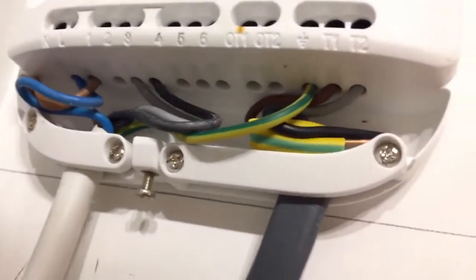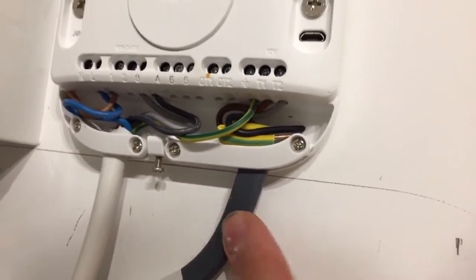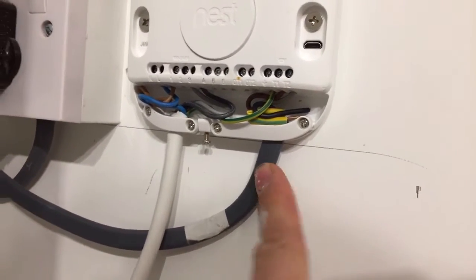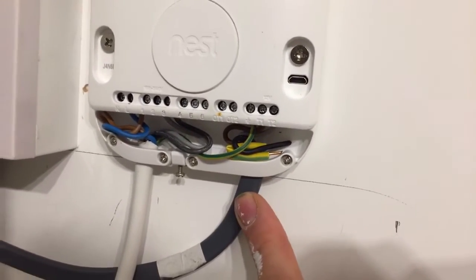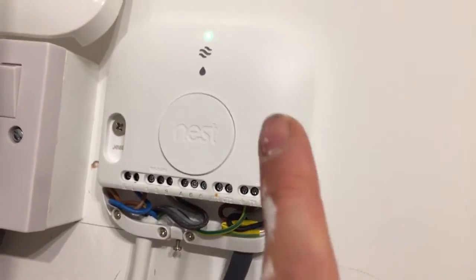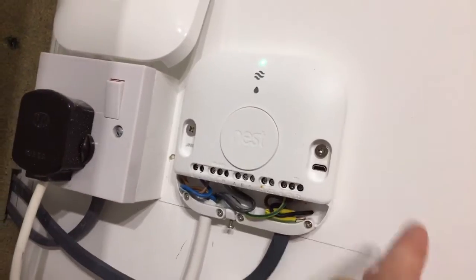Starting with the wiring — you need a two-core cable running up to the wireless controller. I've got it going up to the ceiling at a right angle, across, and down to the controller. I actually used a three-core and earth cable because I thought you needed that, but with this thermostat you just need two cores.